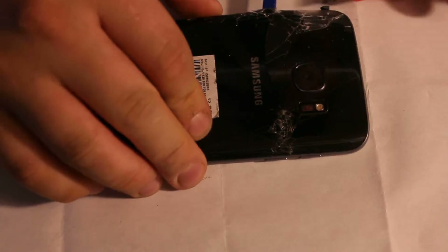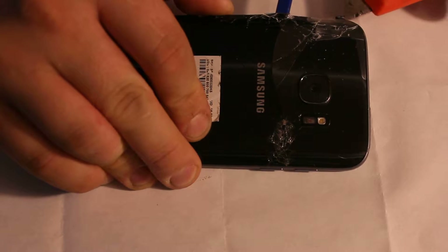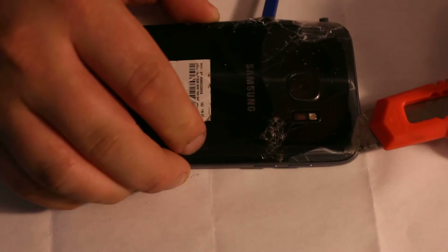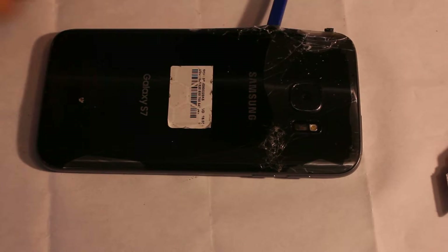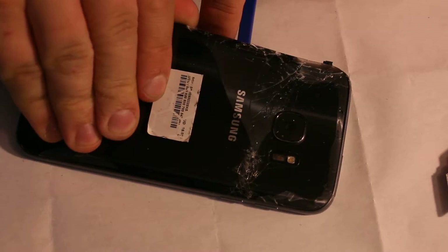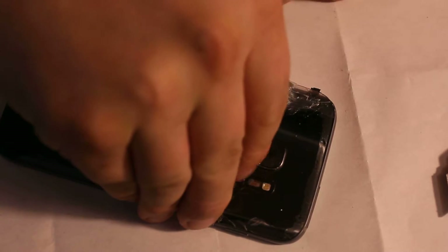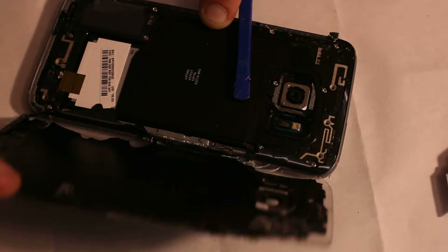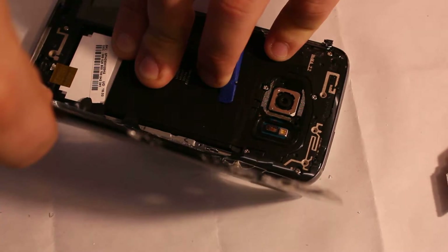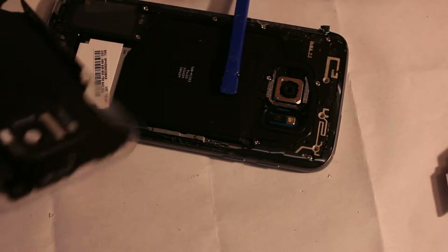Now let's finish this side also. Okay, it came off. As long as you did three sides you can just use something to lift this up. Now you can lift it up. Okay, you can see it came off pretty easily. Here it is.